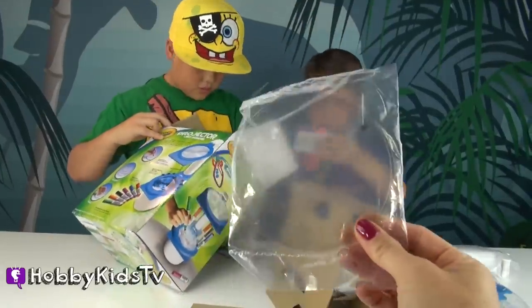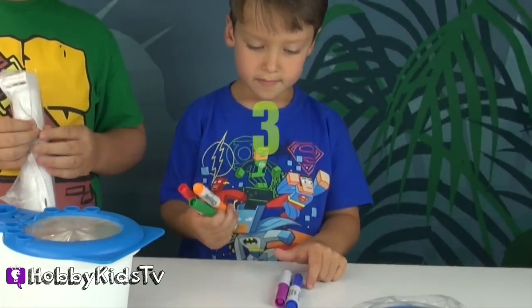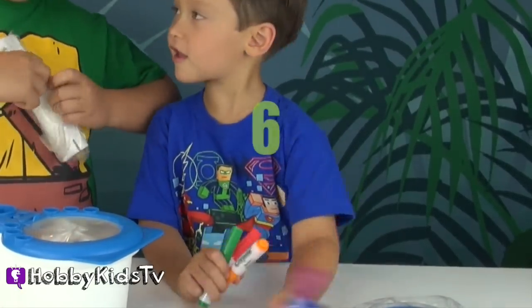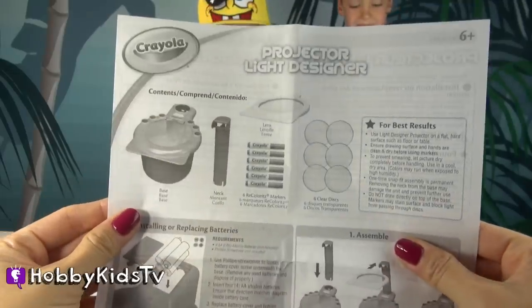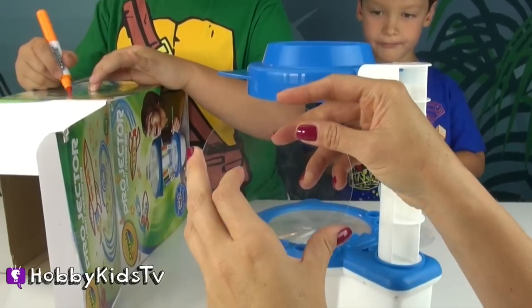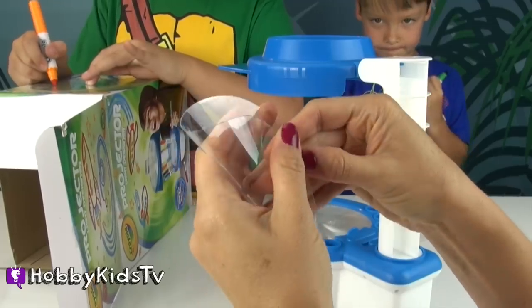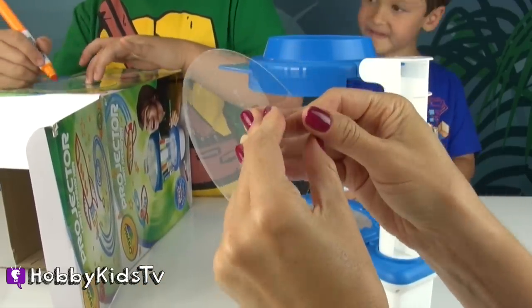These are the discs that you draw on. They're clear — one, two, three, four, five, six. Here's our instruction sheet and it shows all the things you get and how to put it together. There are six of these plates but they're really stuck together, so you kind of have to squish them a little without breaking them and then they come apart.